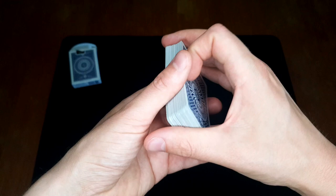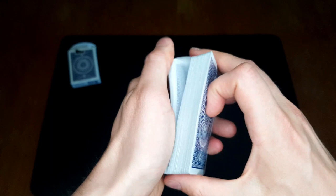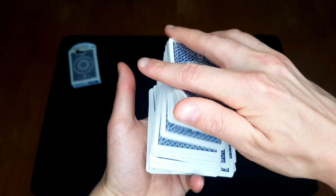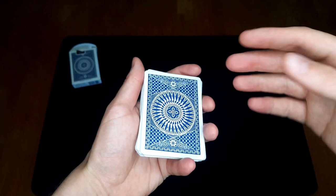Let's move on to the dribble pass. From this angle it looks something like this. For the dribble pass, you first need to know how to dribble the cards — I have a video on that you might want to check out. I think the best way of dribbling when you're doing the pass is having this kind of deep grip. That works better than holding it in some kind of diagonal grip. I like to hold it deeper — I think it works better for the pass.